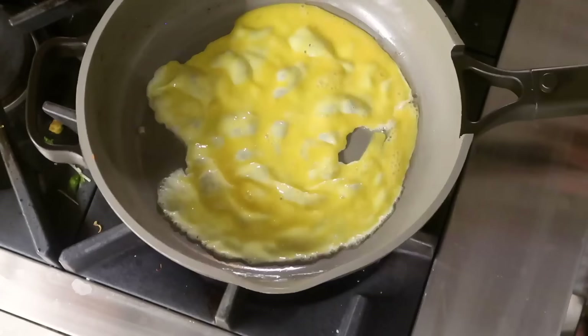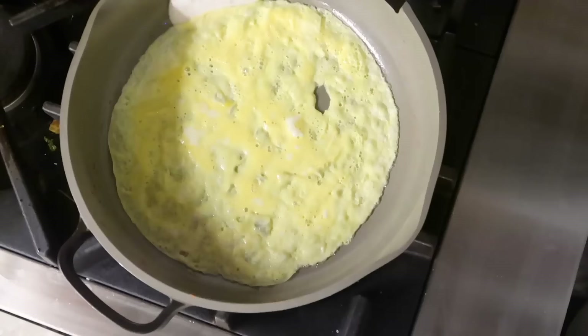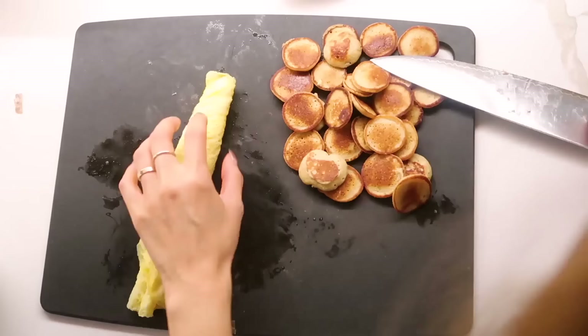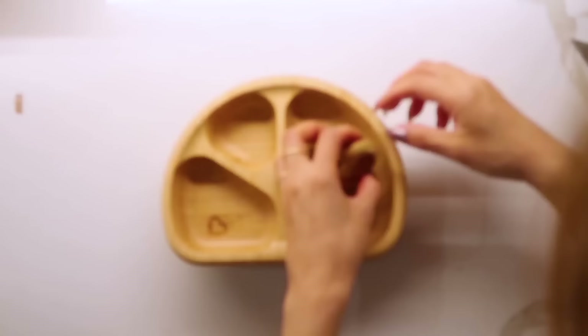Now we're going to reset because we're gonna cook the eggs — this will only take less than a minute to cook. Egg kisses the pan, let's flip it, turn off the heat, that is it. I'm gonna do a nice little rolled egg omelet, which he loves. I'm just gonna cut it into little strips like such.